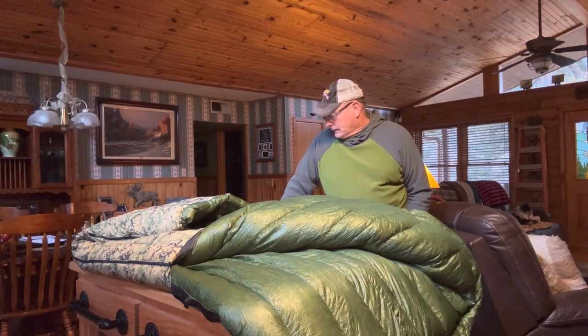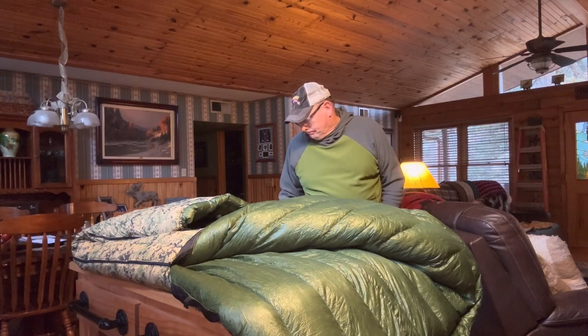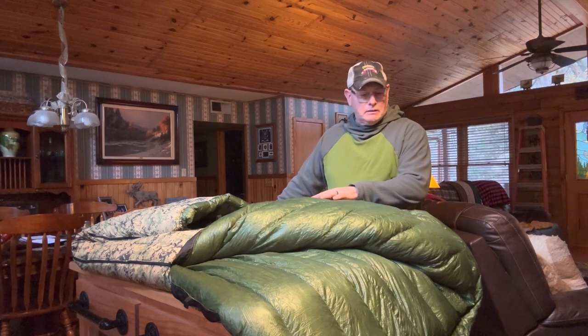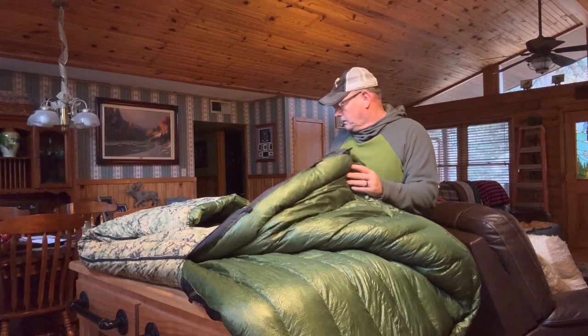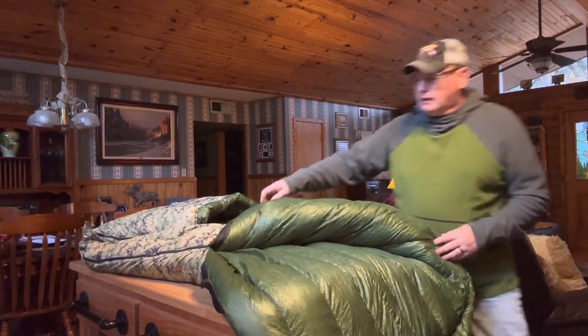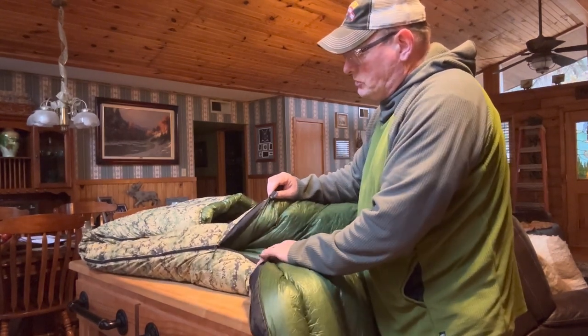It is 41 and a half ounces - it's a big bag. It's a long, extra wide because I'm a roller, tossing and turning in my sleeping bag at night, so I decided to get more room inside so I won't get claustrophobic. It's a 10-denier forest green inside and a 20-denier material on the outside.